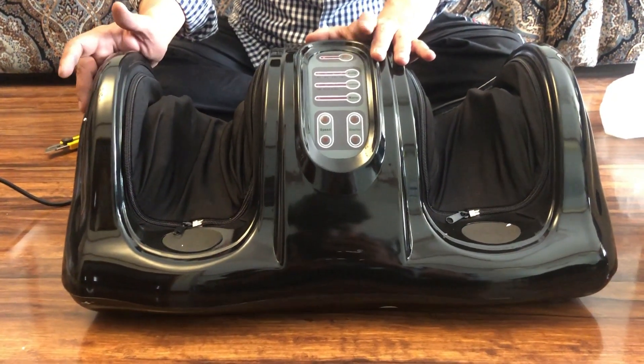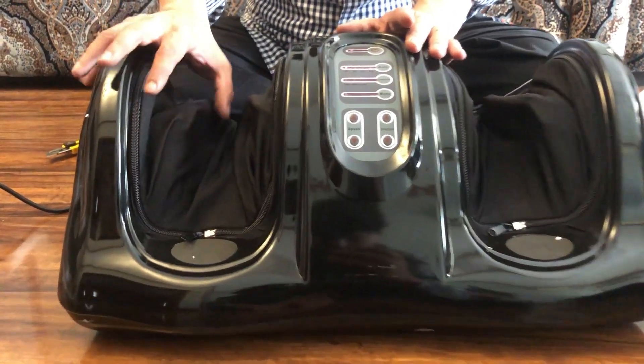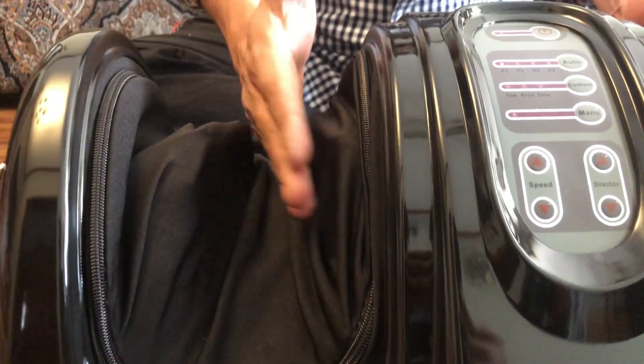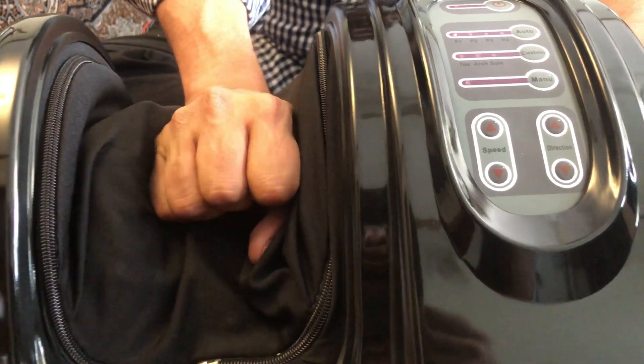Now I will show you how to turn it on. The function of this product will be clear in the video. This is basically kneading — it is not vibrating. It is simple. It has to keep contact with your hands.